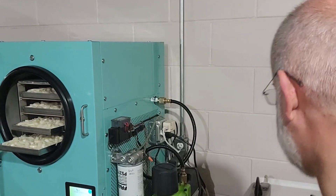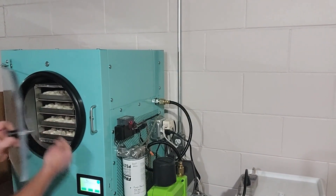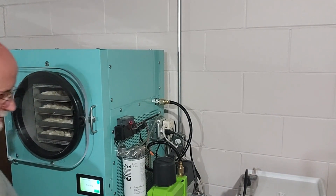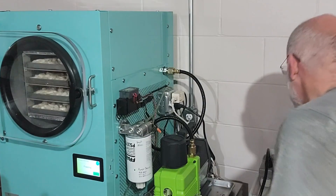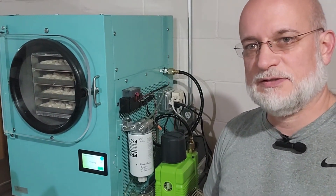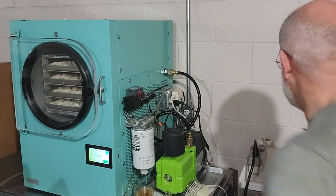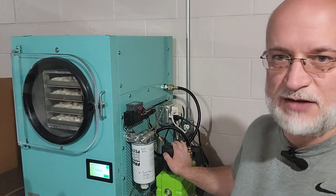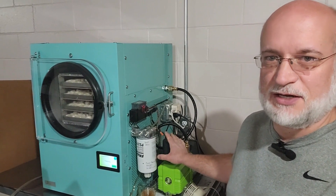I've already reset the meter, so we'll close the door and hit start. It is running right now — you might not be able to hear it. It's reading 580 watts, and it looks like it's dropping — 480 watts right now. So that's the freeze cycle; the vacuum pump is not running yet.